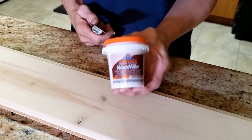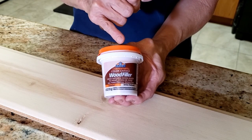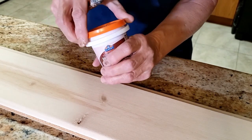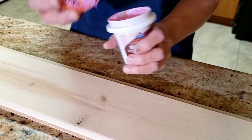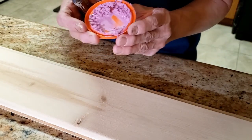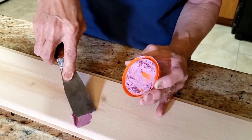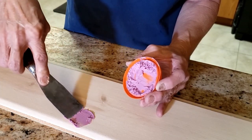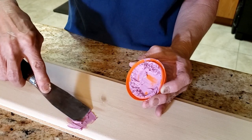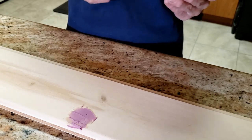What I use to fill it is Elmer's color-changing wood filler, which is stainable. It's important if you're going to stain something that your filler is also stainable. I like that it's color-changing — you can see it's a purple hue — and when I put that into the gap and press it down with a small trowel, it goes on purple. Then we'll need to wait about 15 minutes to let it dry enough to sand.